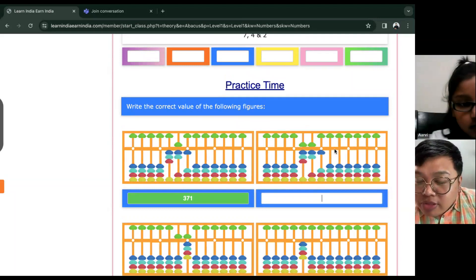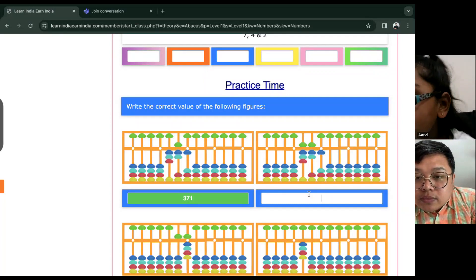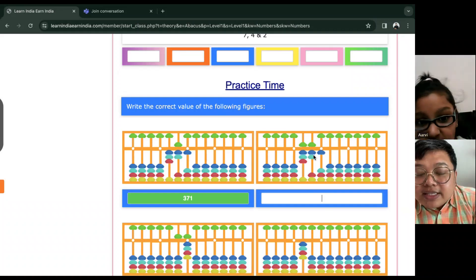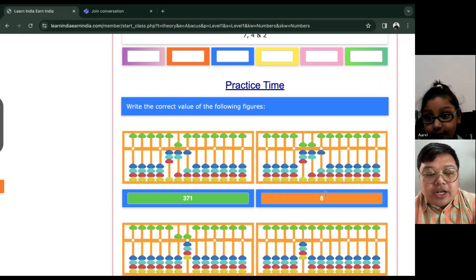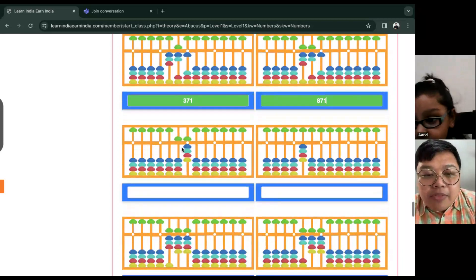All right. How about on this frame? What is the value of this? So what is this on your hundreds place? Eight hundred. Eight hundred. And then? Seventy. Seventy. One. All right — eight hundred seventy-one. Good job.